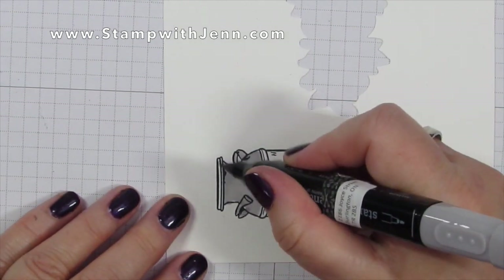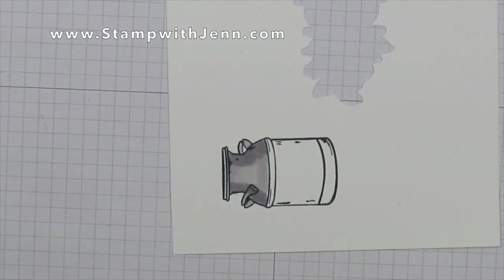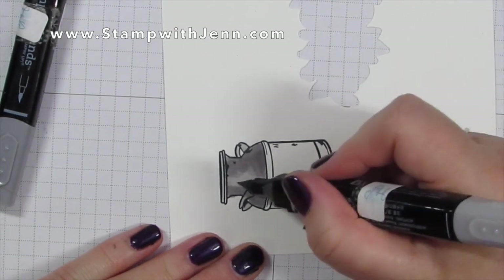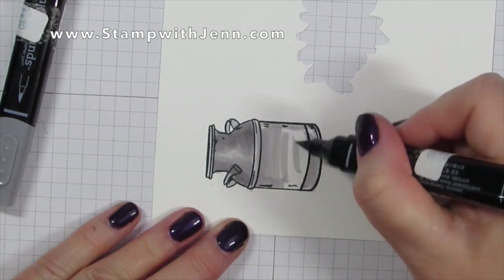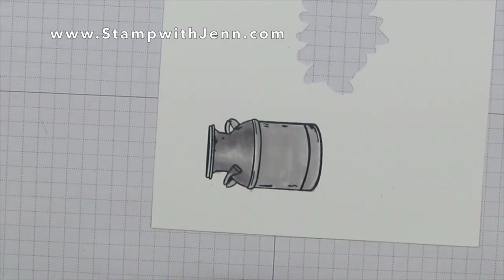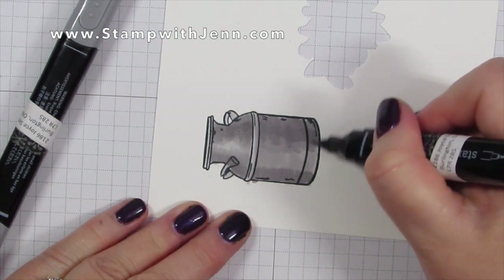I'm going to speed the camera up for part of this. I'm adding in first the light Smoky Slate and coloring just one section at a time using the lightest color, coloring it horizontally to resemble how the image might actually look. I like to do an outline first and then color in the rest. Then I take my dark Smoky Slate Blend marker and color the edges, leaving the center a lighter color so it looks like light is reflecting off it — giving the illusion that it's a cylindrical type of image.